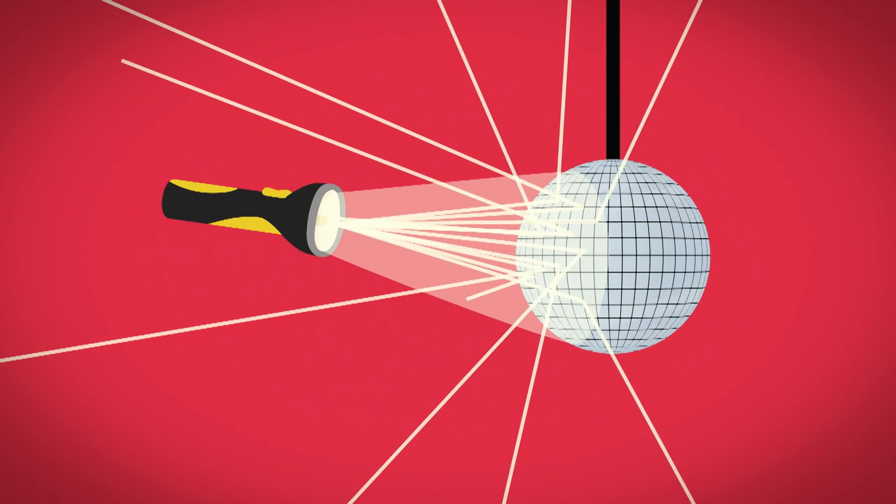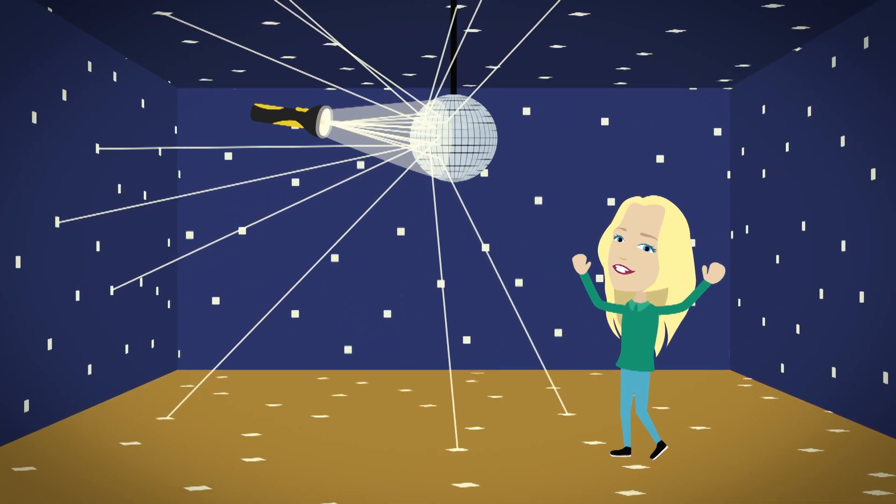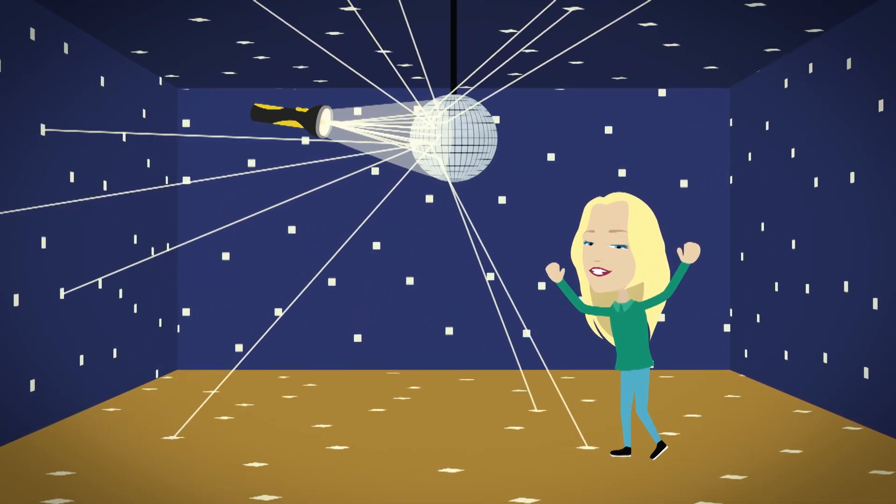That makes lots of small spots of light on the walls, the ceiling, and the floor. Let's give that a go — I've got a mirror here and I'm going to switch the torch on.